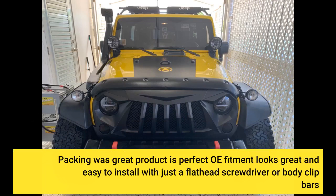Packing was great. Perfect fitment, looks great and easy to install with just a flathead screwdriver or body clip bars.